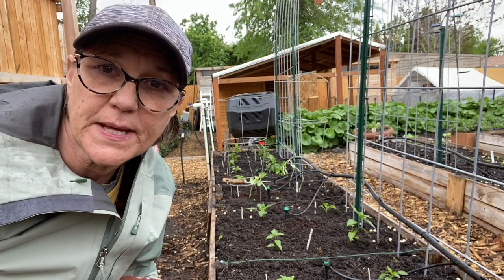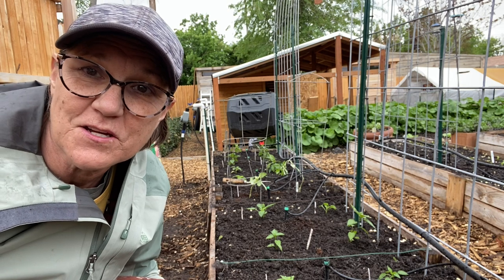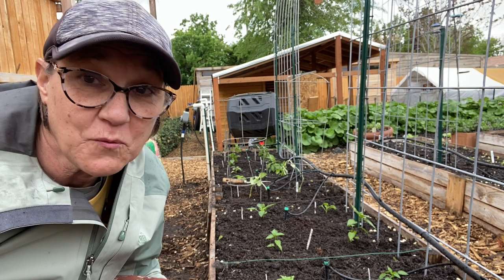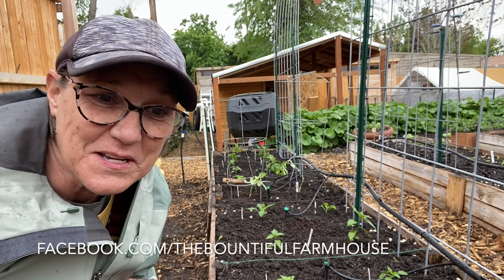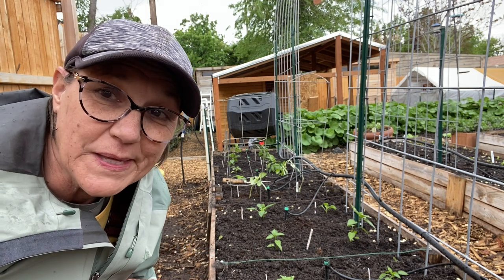All right, the peppers are all planted. I have 30 plants in here and I have some leftovers. I've advertised on Facebook — if you're local here in Bountiful, I do have a variety of peppers left over. If you want them, they are ready to go in the ground. Send a message on our channel or check out our Facebook page. They're free, so come get them!